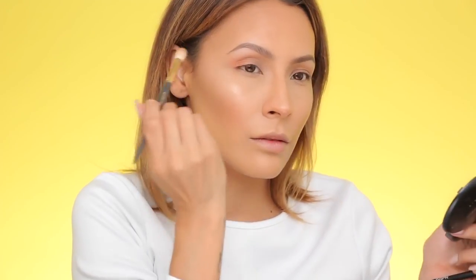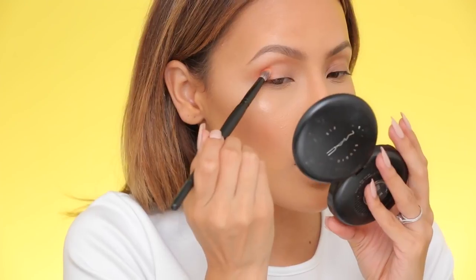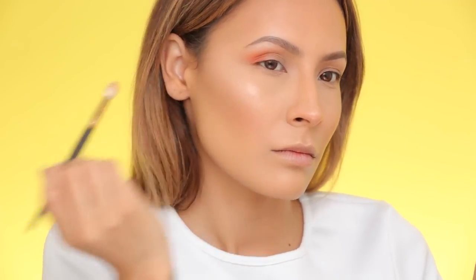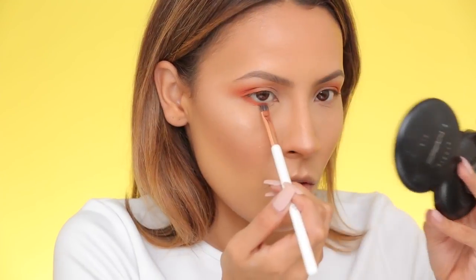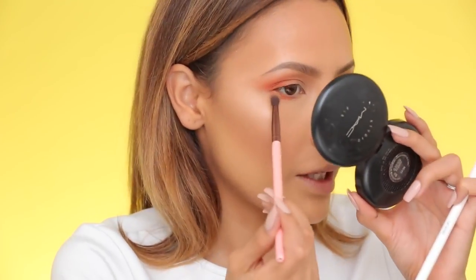I'm taking a blending brush to soften the edges, but the peach shade wasn't showing up as intense as I wanted, so I'm switching to the NYX Ultimate Shadow Palette in Brights and picking up two shades to apply to the outer crease — this is more what I was going for. I'm also taking this orange color and applying it on the lower lash line, mostly the outer part, using the Dose of Colors Flat Definer brush. A denser brush is good for bright colors, then blend out afterwards. Going toward the inner eye, I'm using less pressure and making it thinner, then softening with a blending brush.